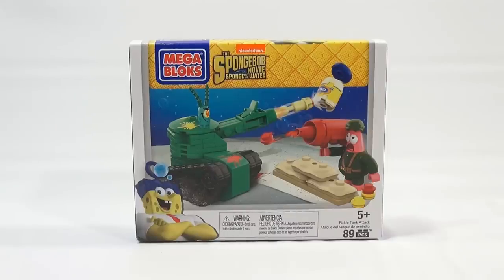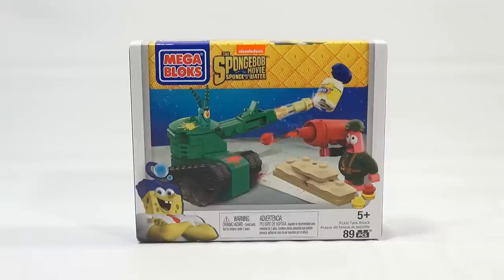It's Lucky Penny Shop, and it's time for another SpongeBob item. As promised, this is the SpongeBob movie — SpongeBob Out of Water Pickle Tank Attack.